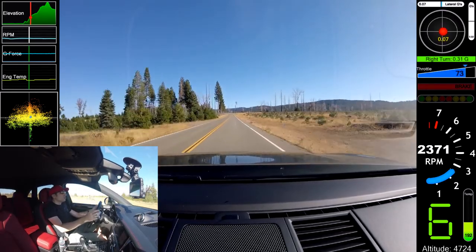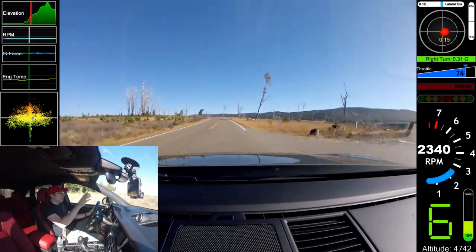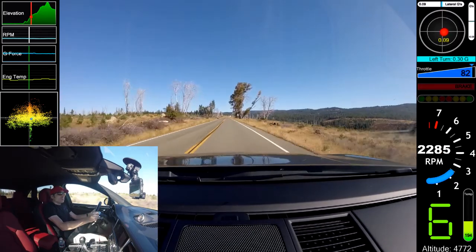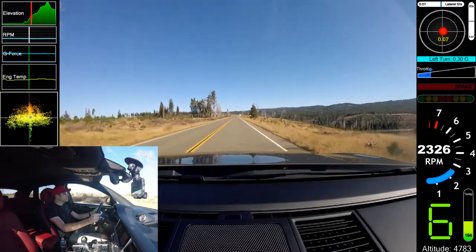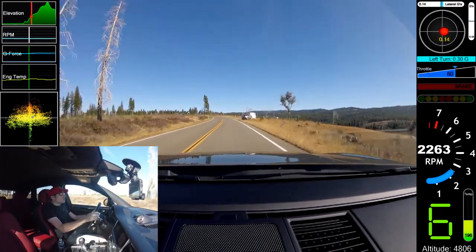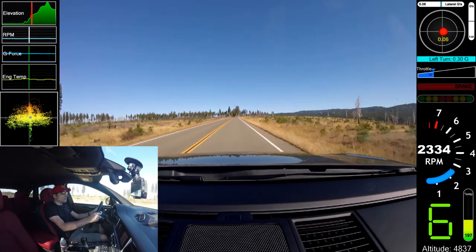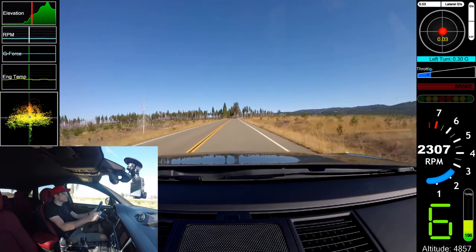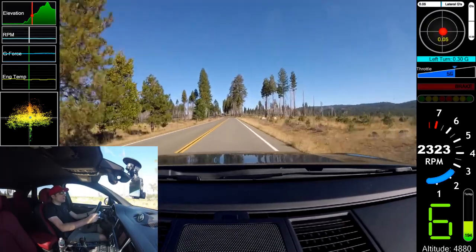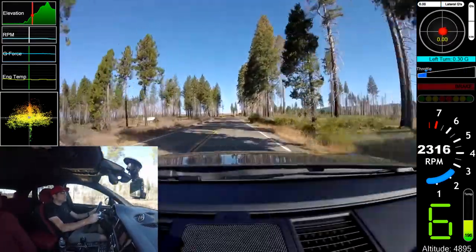At considerable speed, this car feels like an autobahn cruiser — you can haul at speed on a freeway and feel like you're going 20 miles an hour. We're up in the mountains; they've had a couple of fires up here, so a lot of trees have come down over the years, but it's starting to grow back with grasses and smaller trees they've planted. This is a great straight stretch of road, but coming up in a bit we're going to hit the twisty part that goes for another 8 miles — that's the really fun part.